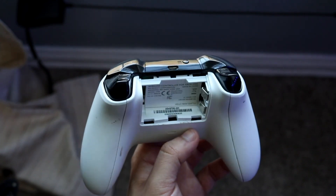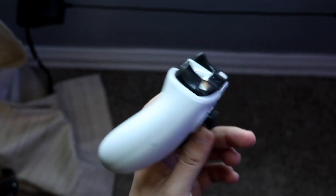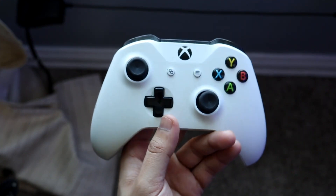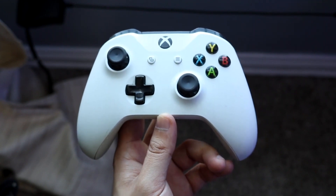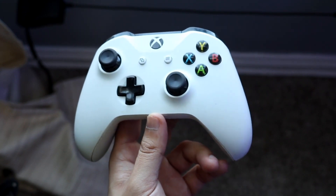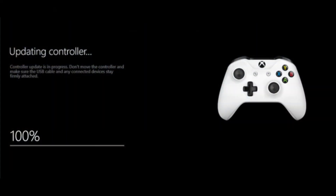If you have the stereo headset and the adapter, plug it into the bottom of the controller and it should receive the update that way. If you're using the stereo headset adapter, you have to plug in the headset in order to get this specific update. Then press the Xbox button in the middle to open up the guide, then choose System, then Settings, then Devices and Streaming, then click Accessories.